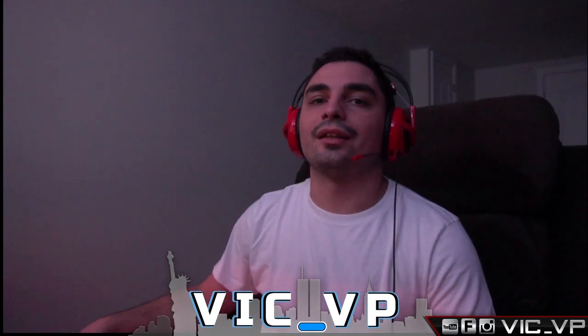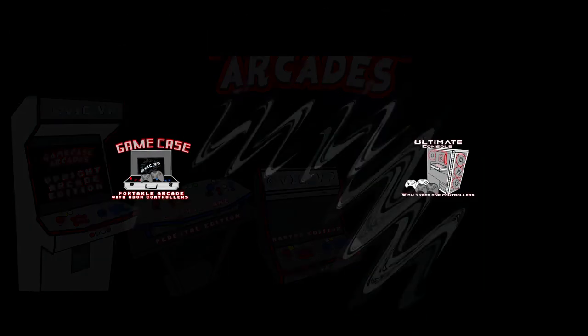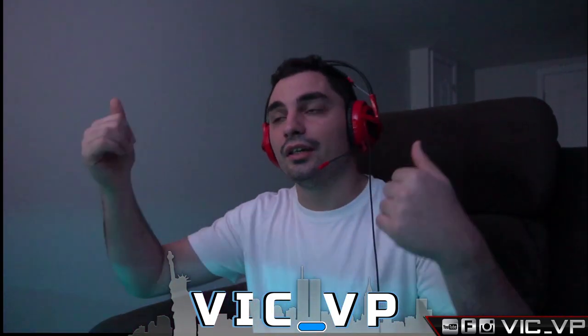What's going on guys? VicVP back with another GameCase Arcade video. Continuing on with the Buyer's Guide series for an arcade build from me. We're looking at the Pandora's boxes.